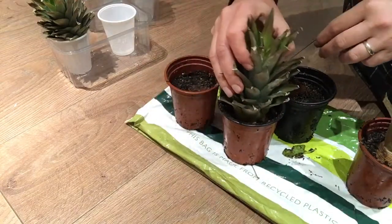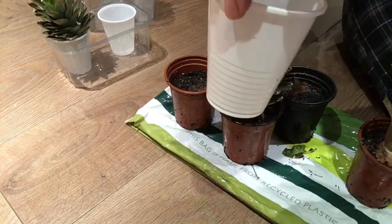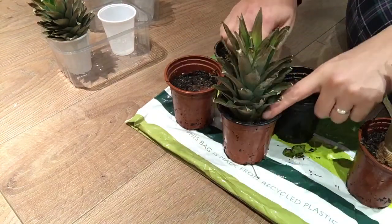Because I already got some roots, and if you get roots on your top, put it straight away in soil — no water nonsense, right.